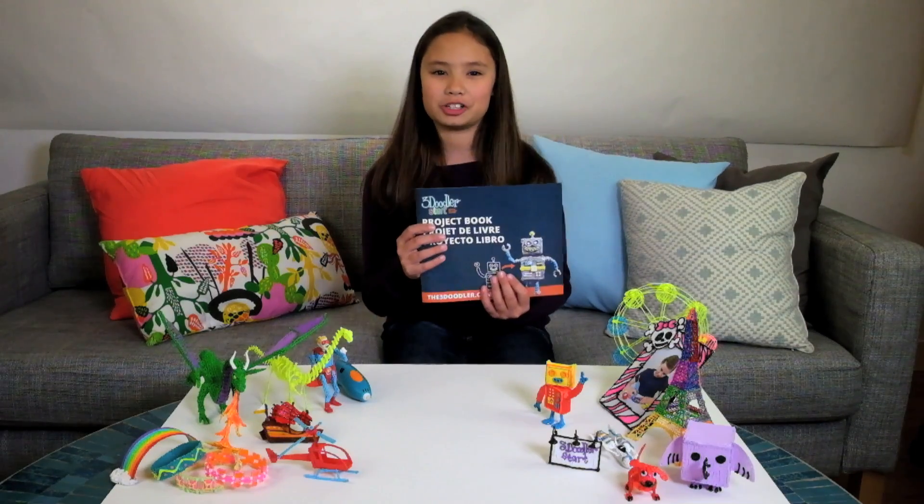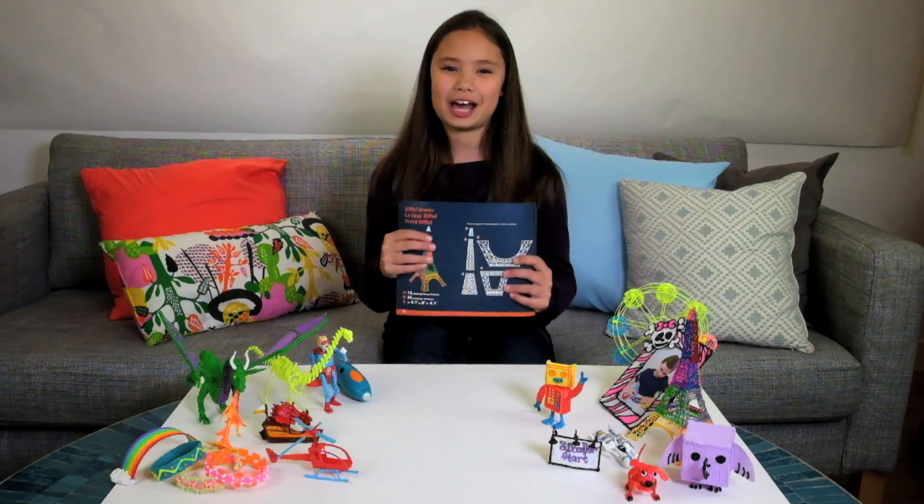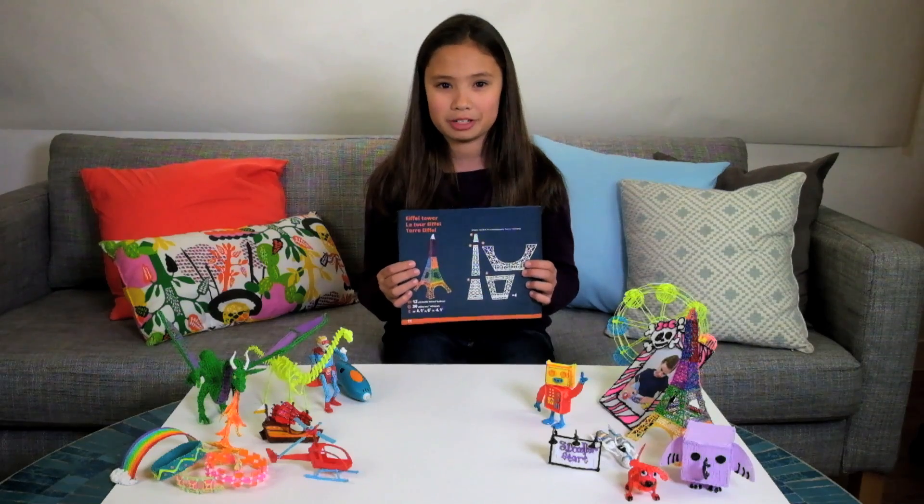Hello, my name is Kimberly and today I'm going to show you the 3Doodler project book. Today I am making the Eiffel Tower because I think it's really creative and unique, and it will look really good since it's going to be 3D.